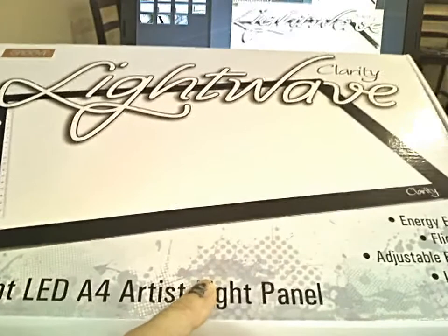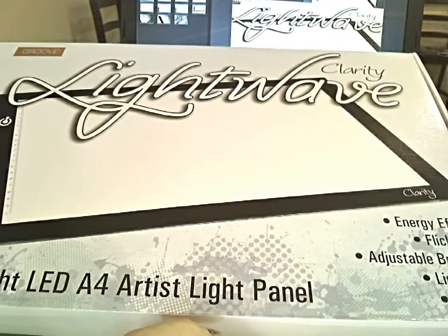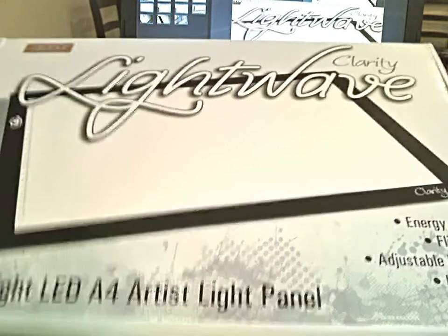Let me talk briefly about this product we got in - it's called LightWave, it's by Clarity. It's a super bright LED artist panel light and what it does is illuminate your work surface from the back.